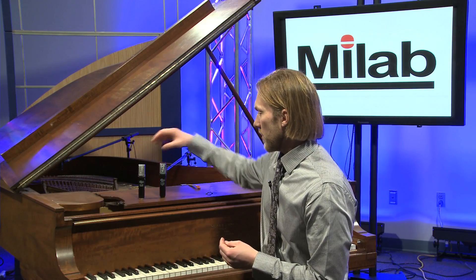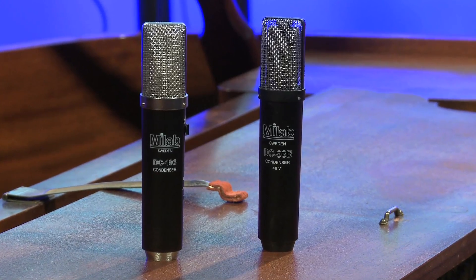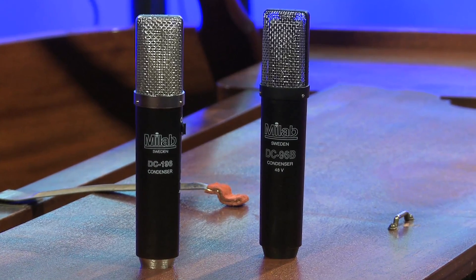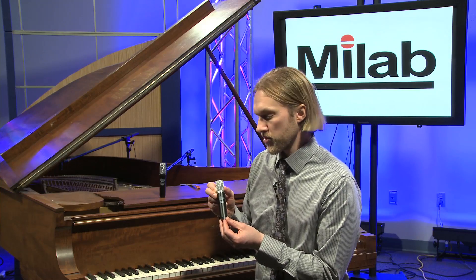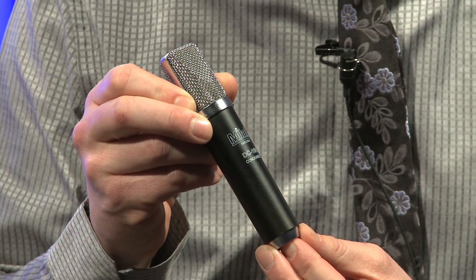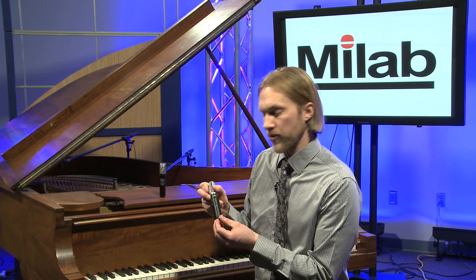In 2006 we decided to make a total remake of this microphone, and we built the DC-196, which looks the same on the outside but is actually quite different. It's transformer-less, and it has a totally new capsule with considerably reduced self-noise. There's a multi-pattern switch on the side, so you can select Omni, Cardioid, or Figure 8.